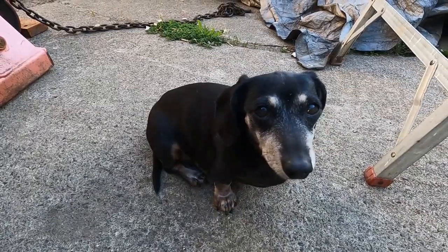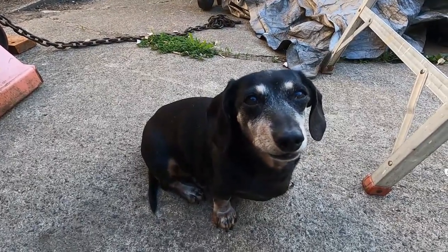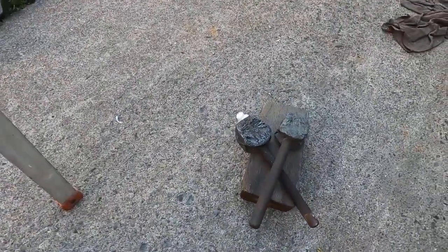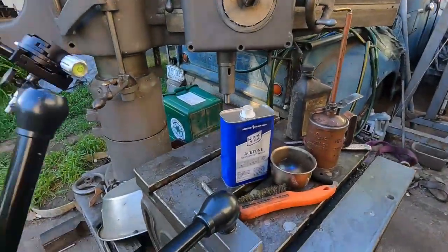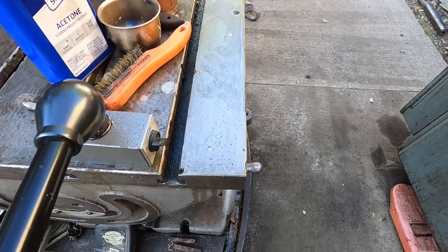I found my other two two-and-a-half pound lead hammers and I'll clean those up and get them ready to go too. Okay, we're gonna do the woodworker's method of removing rust.